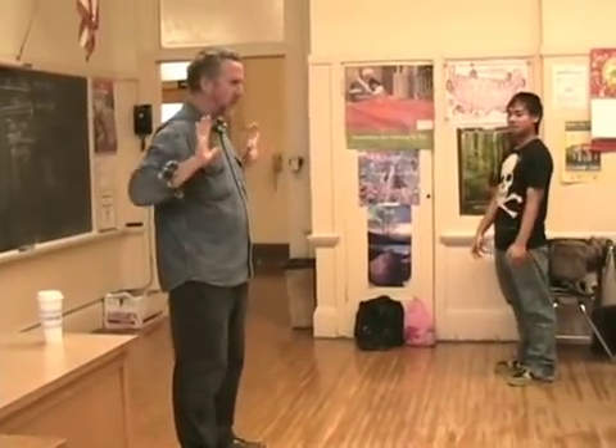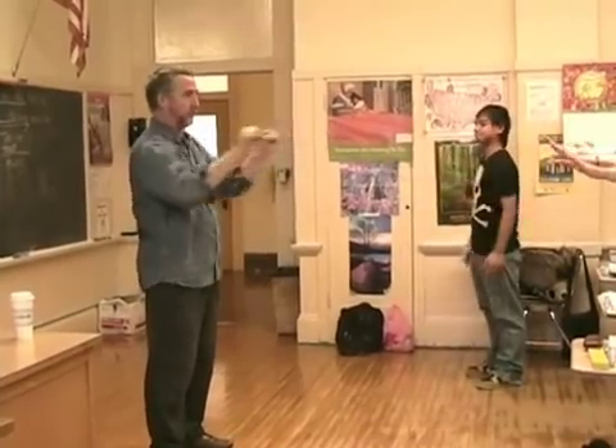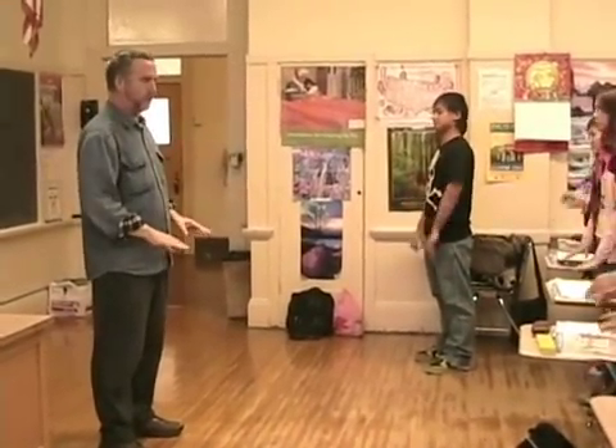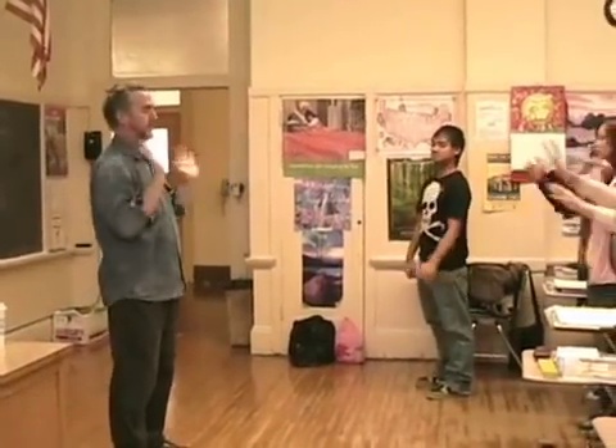Feet together. Hands here. Push out. Pull in. Push down. Pull up. Push up. Pull down. Push out two times. Push down two times. Push up three times. Push down one time. Push out one time. Push up two times. Push down two times. Push up two times. Push out one time. Push down two times.